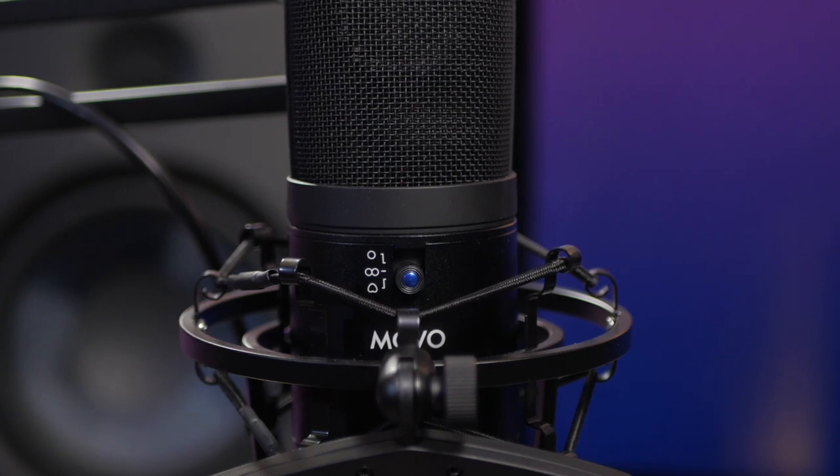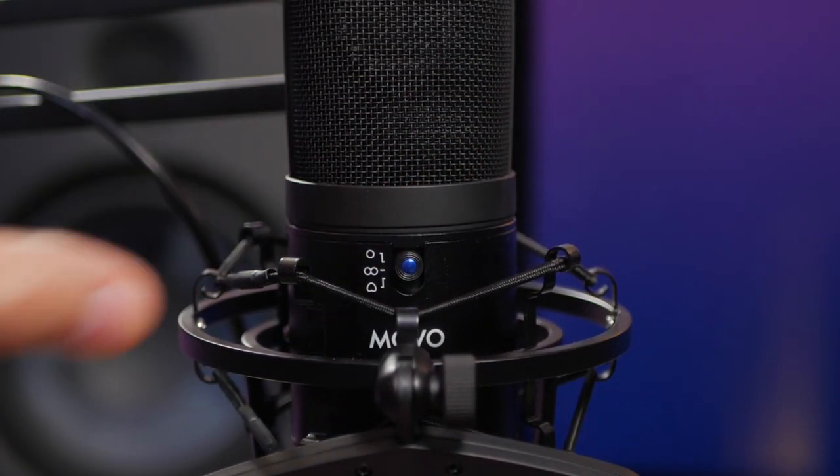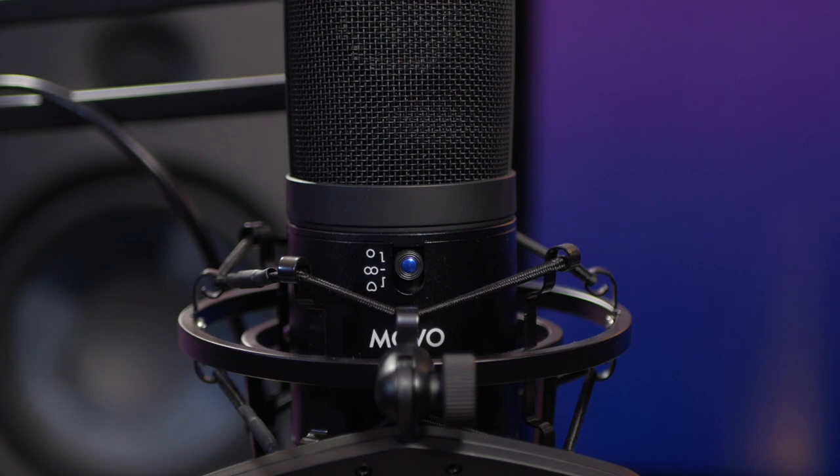But it's not just a cardioid microphone — there are three different polar patterns built into this microphone. First, cardioid picks up from the front, a little to the sides, and nothing from the back. It also has an omnidirectional pickup pattern, which picks up from 360 degrees from all different angles. You might use that sitting in the middle of a group — maybe a podcast where you sit around with a bunch of friends — and it really doesn't matter where you move relative to this particular polar pattern.